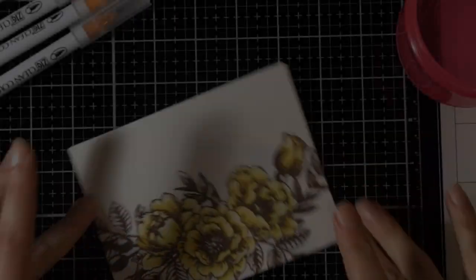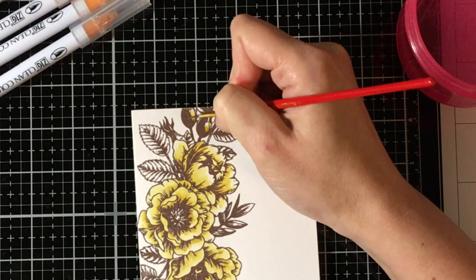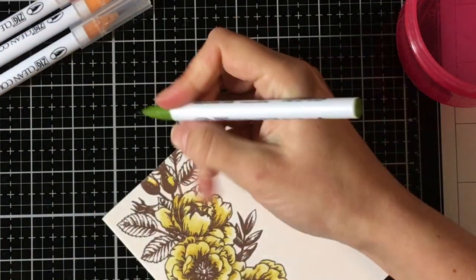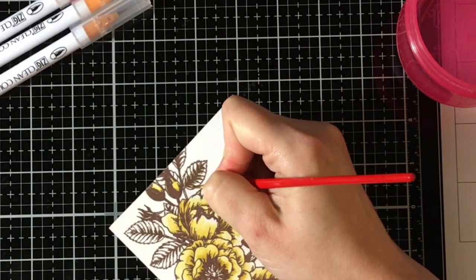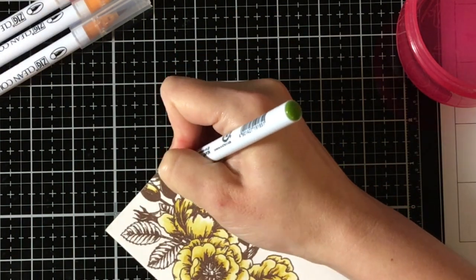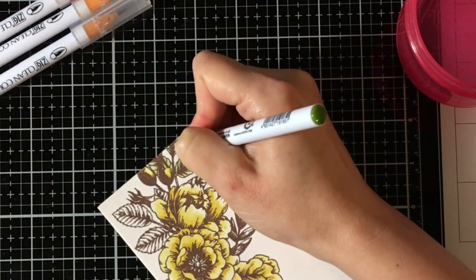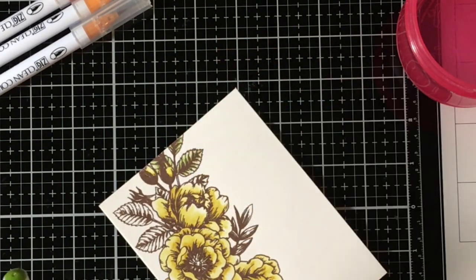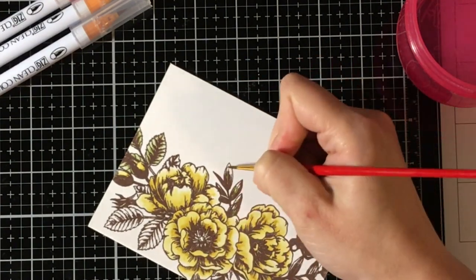So I'm going to start by laying down the color where I want it to be darkest. Then I add clean water to the area that has no pigment and bring the water to the pigment so that the water can do its thing, which is one of the hardest things in the world to do. I have super control issues — I need to know everything that's going on. So watercolor is really hard for me to just let the water do its thing.